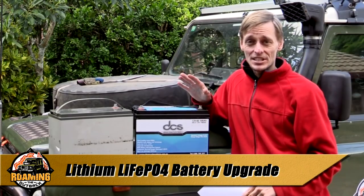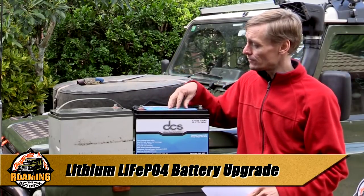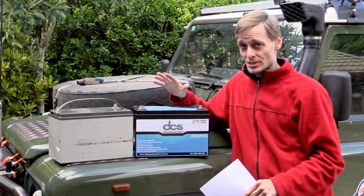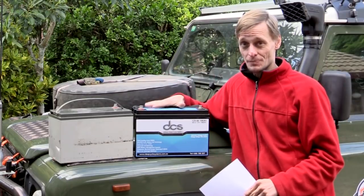G'day, I'm Brett. In this video I'm upgrading from an AGM battery to a lithium-ion phosphate battery. Both are deep cycle, but the lithium has many characteristics which make it an exceptional choice, although far more expensive.